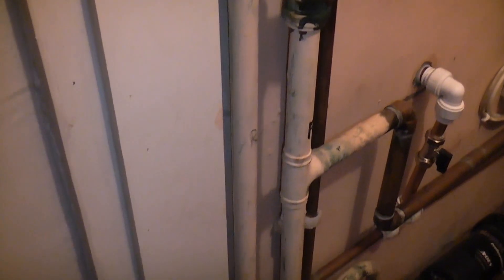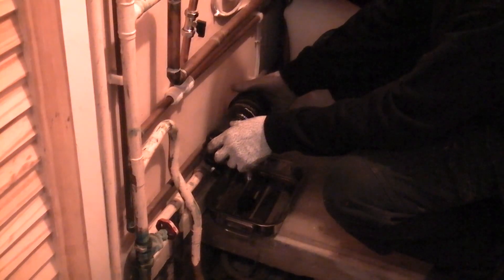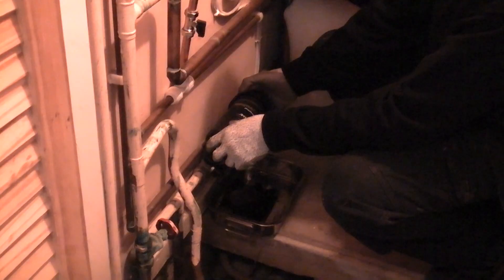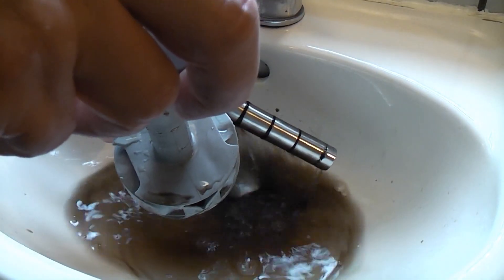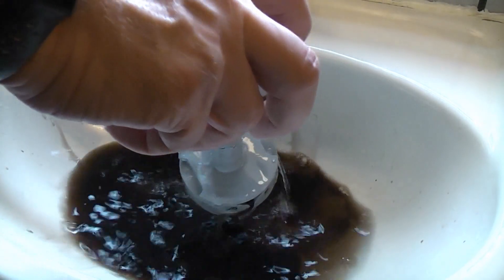The reason we're draining down this system is to cut out some old gate valves which have been leaking over the years. These were used when the heating system was a conventional system but it was swapped over to a condensing combi boiler about seven years ago — that will be covered in another video. We are now removing the magnetic filter and giving it a clean. It's a good idea to do this each time you empty the system. If you don't have one on your system I would highly recommend getting one fitted as they can prevent the boiler's heat exchanger getting blocked.